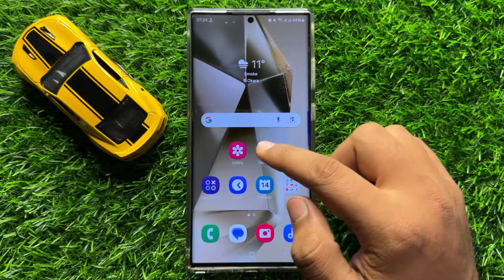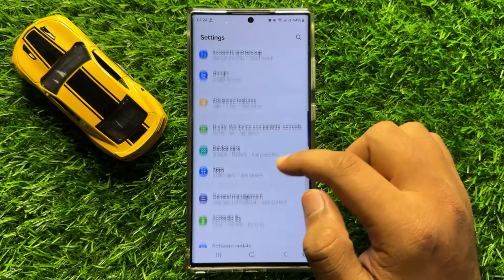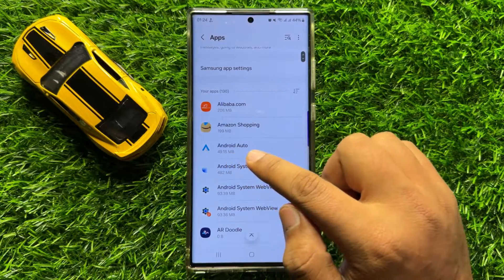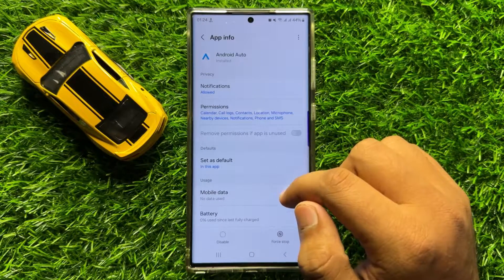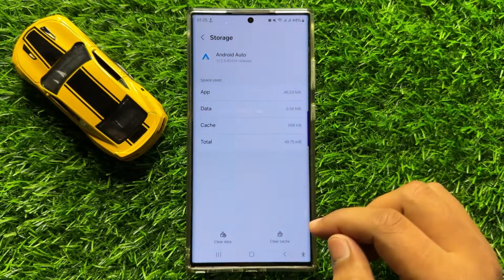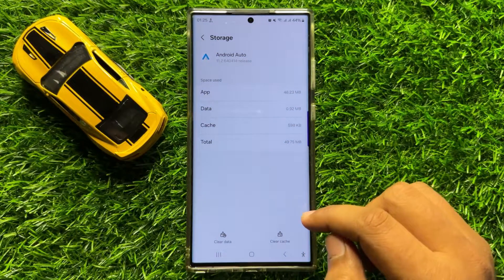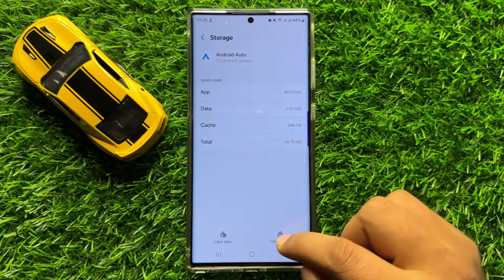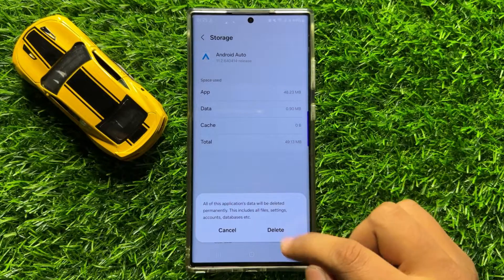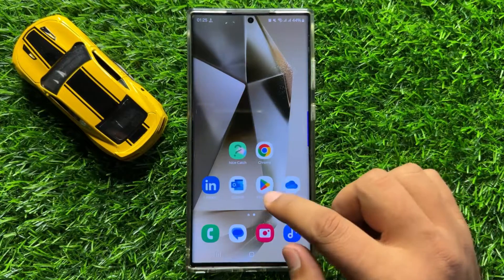If you're still facing the problem, open Settings and scroll down. Click on Apps, then open the Android Auto app. Go to the Storage section of Android Auto and clear the app data and cache memory. Click on Clear Cache, then click on Clear Data and confirm by clicking Delete.